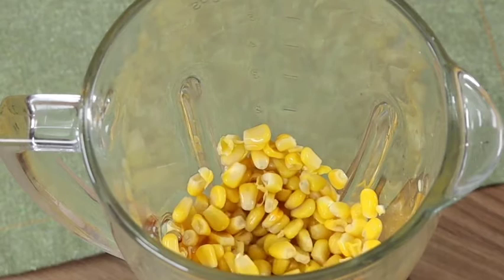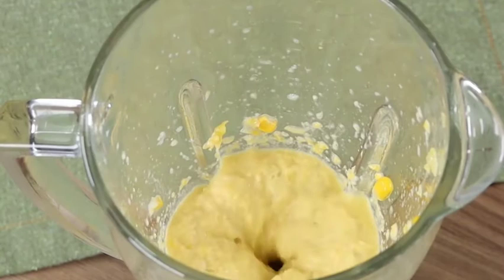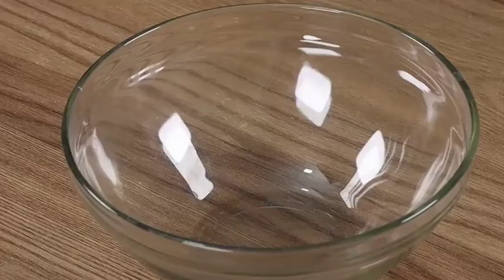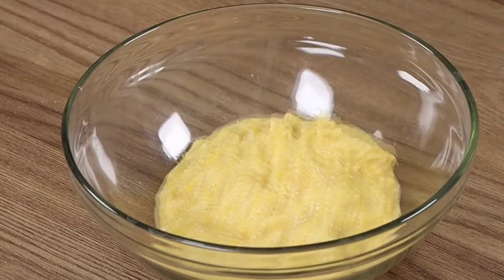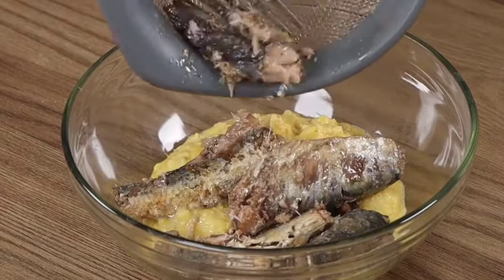This recipe is very delicious and super easy to prepare. When it's perfectly blended, put it in a bowl, add the sardines, and mix well. You can also use tuna — it will be just as delicious.